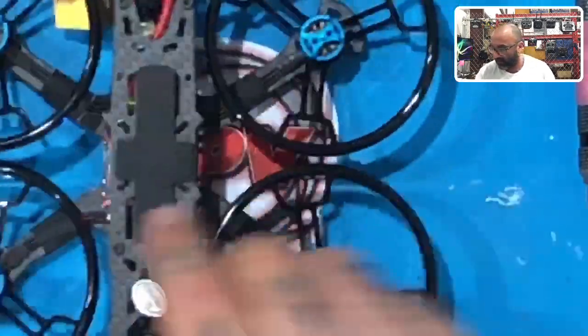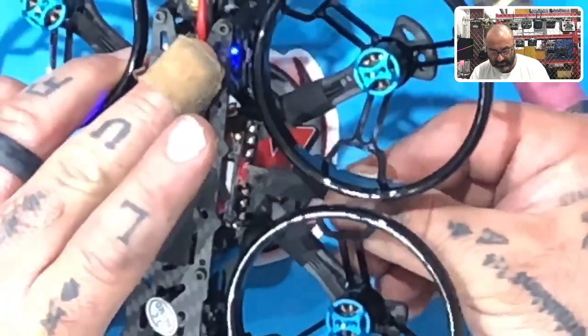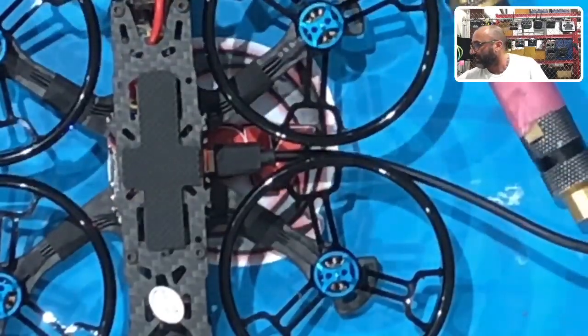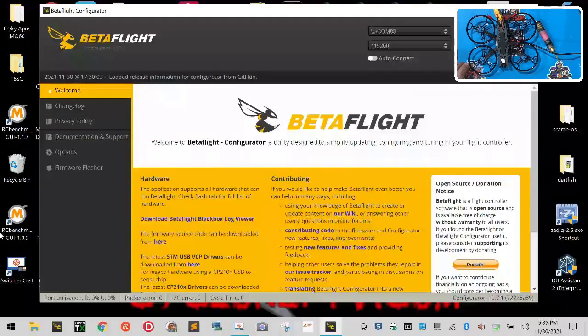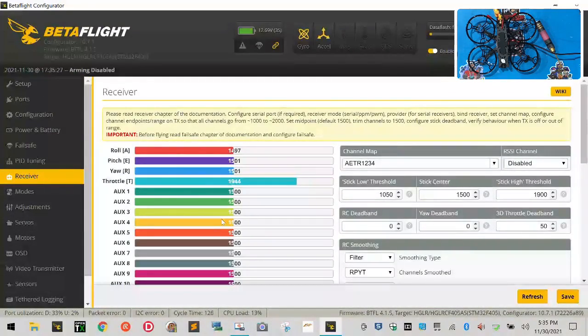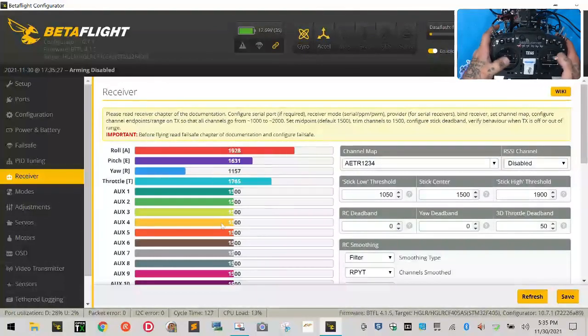So now what we do is take our quad and plug it into the computer. Then I'll bring you to Betaflight here. Let me maximize that. We're going to connect. Go to the Receiver tab and you can see now — I moved the sticks and we have everything working here. You can set your switches accordingly if they're not already set. On this one I don't have any switches set; I'll set those later. If you don't know how to set switches, let me know and I'll do a quick video for you. You can see the stick movement and we're all set.